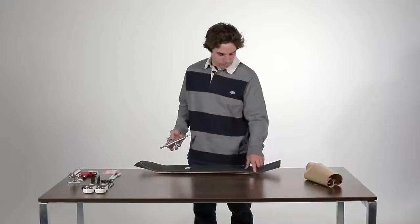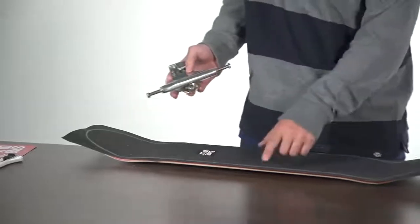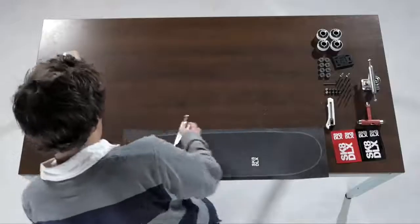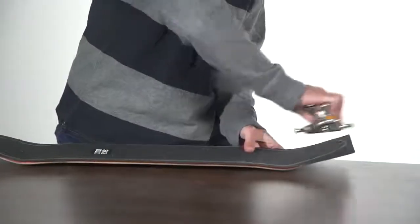What you want to make sure is that you scrape these sides really well, because the straight edge is easy, but where the concave starts is a little bit harder, so just make sure you do it really well. Also for the nose and tail, make sure you do it all really well.